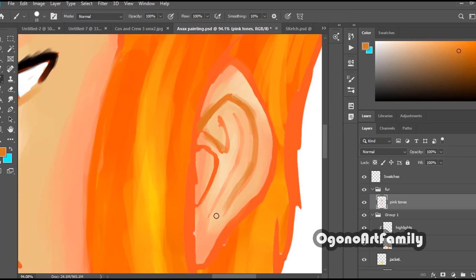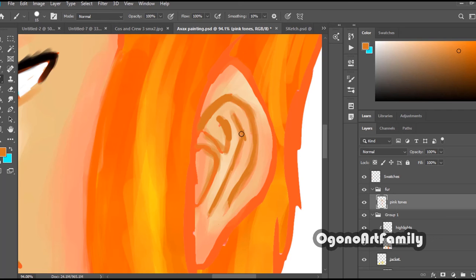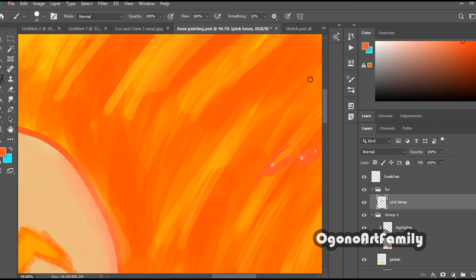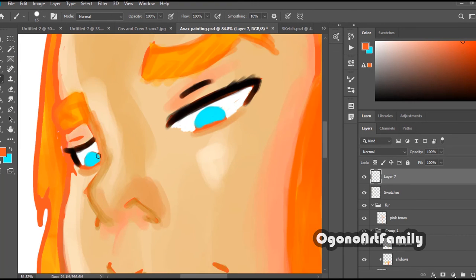That's what you're seeing right now with the picture of Avax, one of my characters from Oscar. For those of you who've seen my past works — my cell shading, digital colors — yes, part of that was done digitally, but most of the foundation was done traditionally.